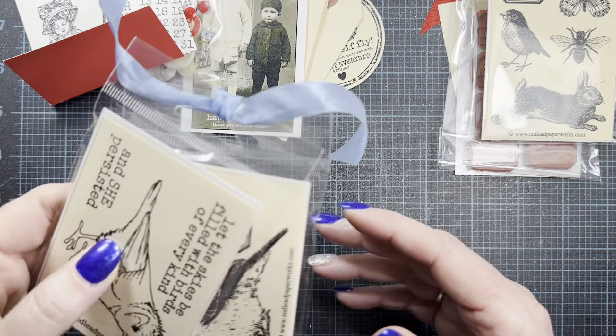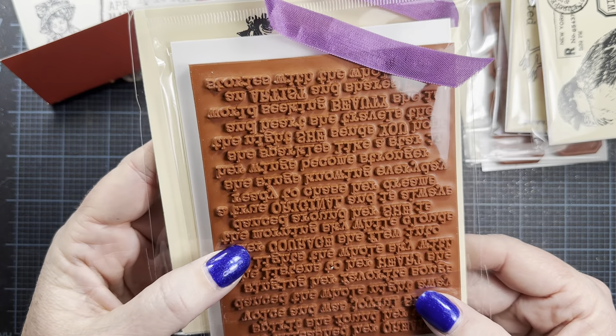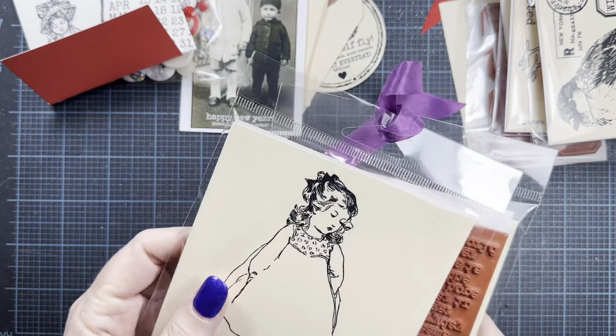I also ordered some larger sets as well. I ordered this cute girl in her dress — I thought this would be really cute to stamp on some pattern paper and paper piece in her dress. I just really like her face, very sweet girl, and she's a good sized stamp. Then I also ordered this stamp with all of these sentiments in a big block — I really liked the meaning behind them. I can use it on my backgrounds, for example on the back of a tag or a card. I just liked all the encouragement words. This is a fairly large, heavy stamp, really beautifully made.